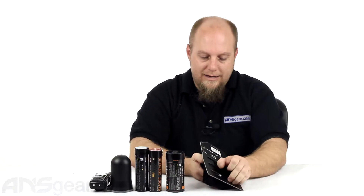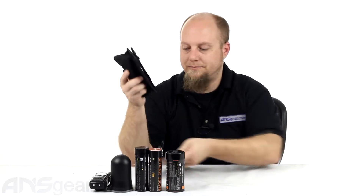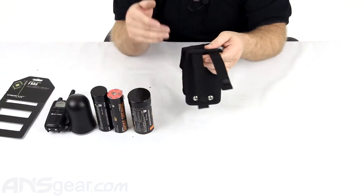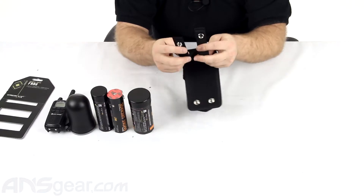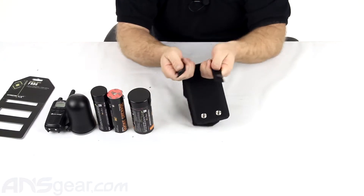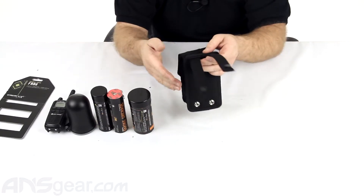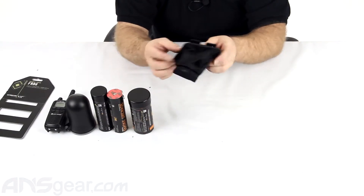We'll go ahead and pop it off the backing here and pull it out. The backside is going to run through your MOLLE system. You're not really going to weave it — it's a little stiff for doing a true weave. So you're going to run it through and make sure you go through all the webbing that you can and snap it together at the bottom.